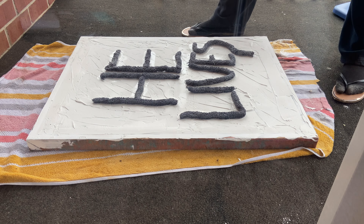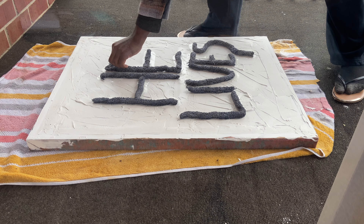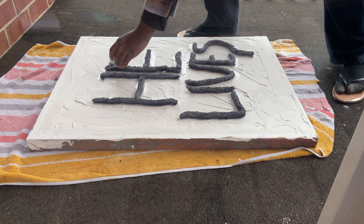Lastly, I spray painted white to just turn the black down a little bit. I think it turned out pretty good!